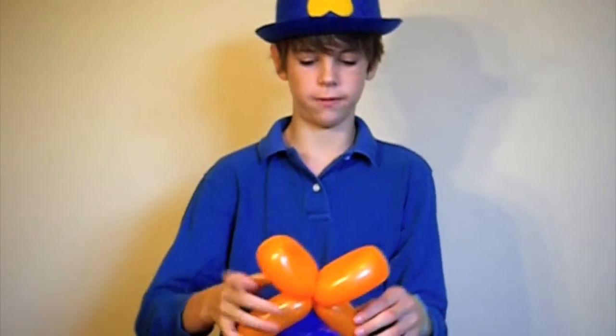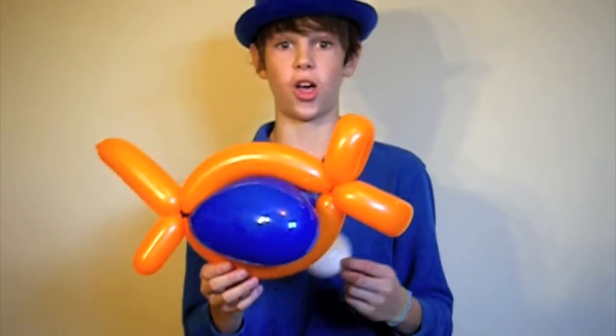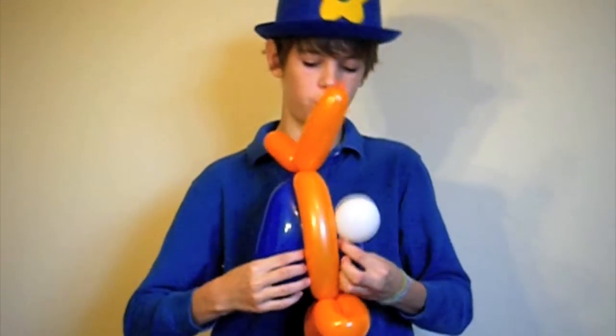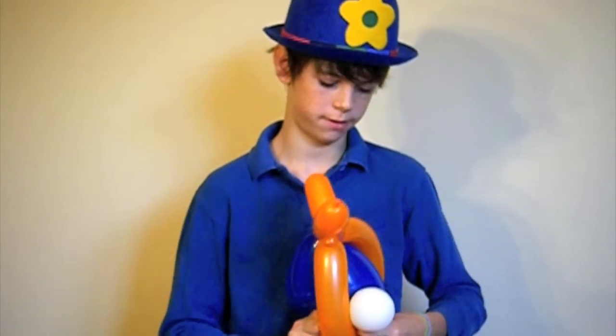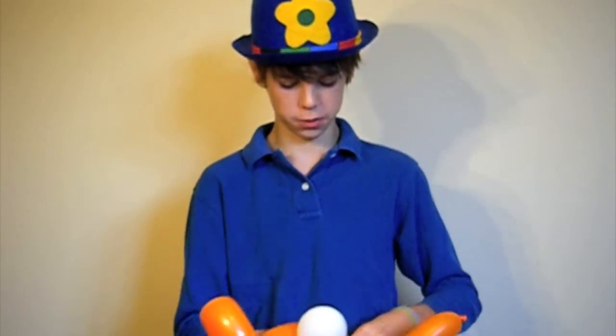Now what we ought to do is add the eyeballs. We're going to take those in — pull one through like so.